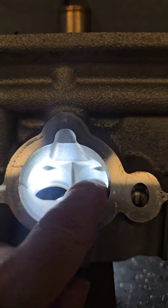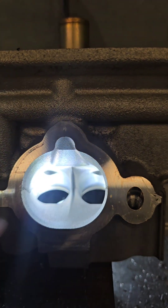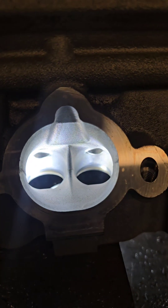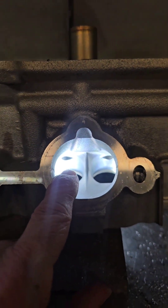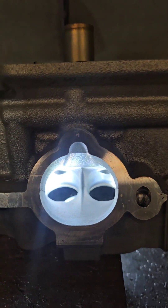The first thing we're going to do is measure the window here — see how big it is, see if we need to improve it, and see how it relates to the valve area.